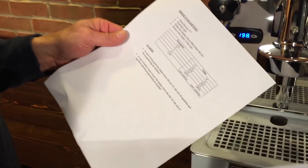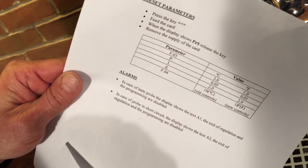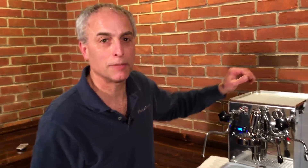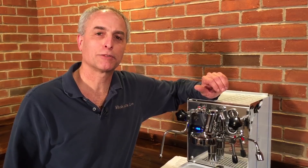We do have a PDF that gives you all your settings, whether you're in degrees Celsius or Fahrenheit, and the instructions on how to do it. So you can either watch this video or get the PDF — just email us and we'll send it out to you. I'm Todd from Whole Latte Love, and that's how you change the PID settings on the Exo Bar Brutus.